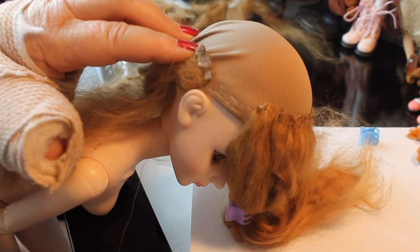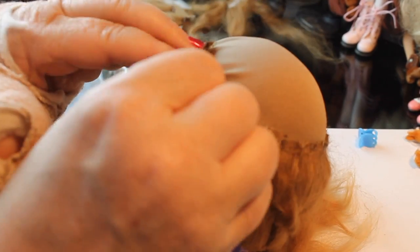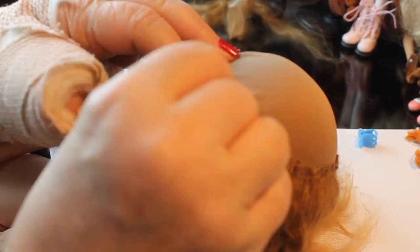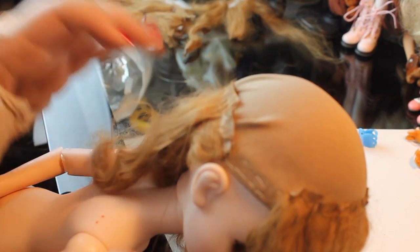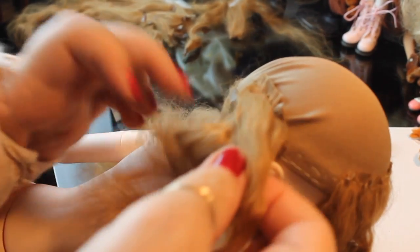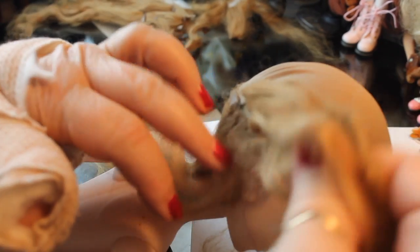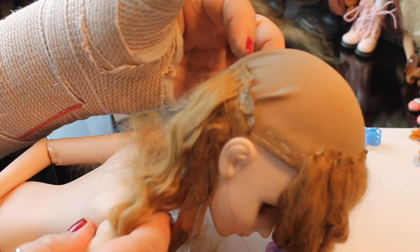This process used more fiber than I normally use, but she did have a fairly big head. Also, doing this sewing process tends to use more fiber than just gluing it on. But I think the end result looks pretty good. I'd say it's anywhere from a half to three-quarters of an inch between the two layers, and I'm going to continue that layer across off camera.